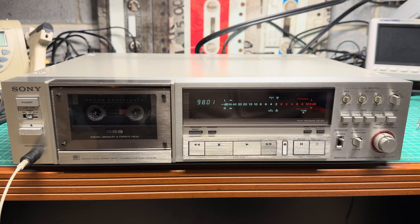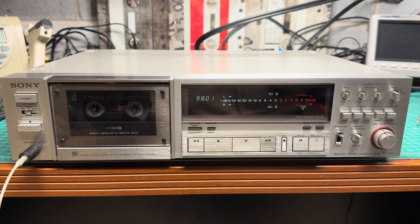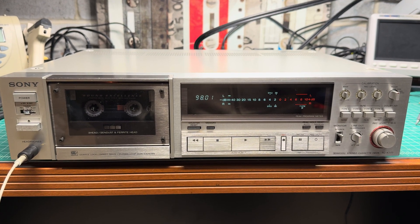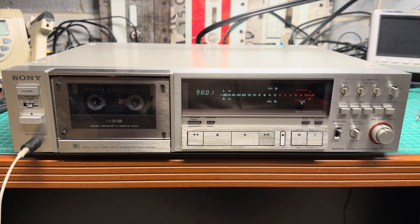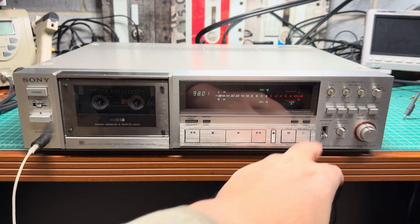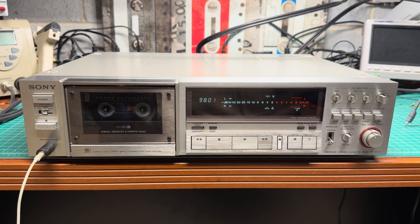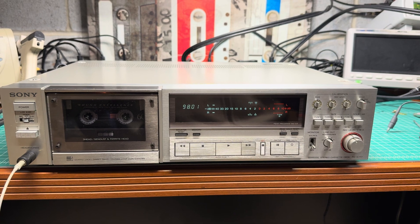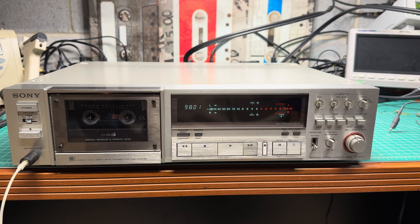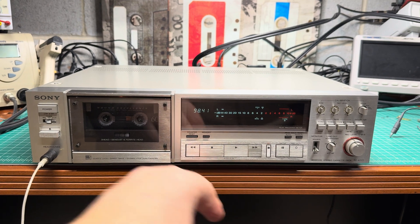Hello everyone. This is the sonic demo of the restored Sony TCK777, the first generation model, but in the best shape possible. I will play back a tape which I recorded earlier — I don't remember which deck it was — but I will play a couple of fragments to give you a taste of how this deck sounds.